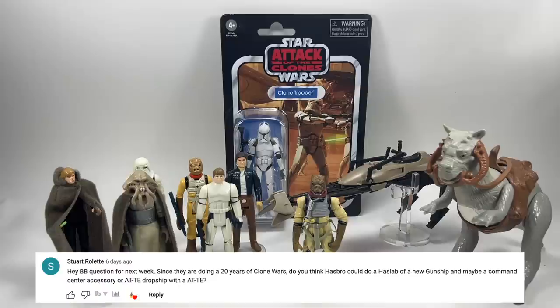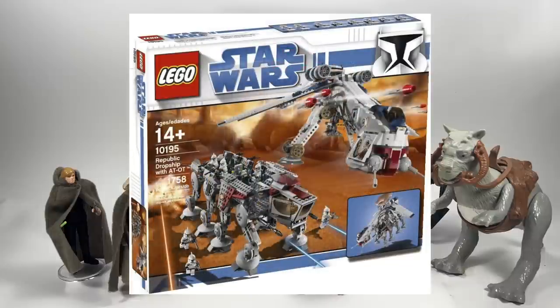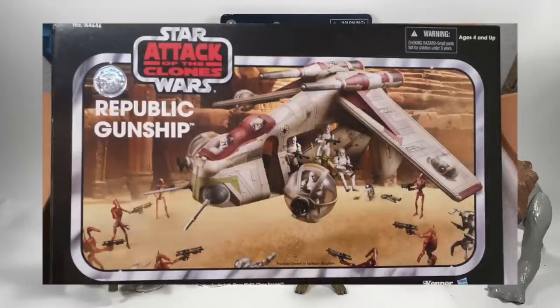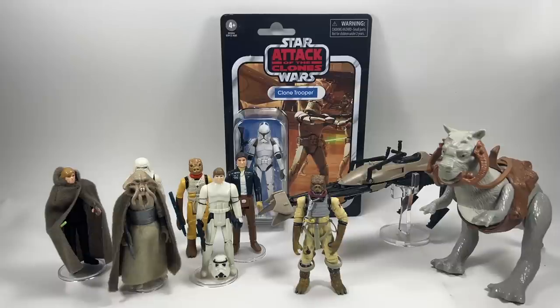Stuart Rowlett asks: since they're doing 20 years of the Clone Wars, do you think Hasbro could do a Haslab of a new gunship, maybe a command center accessory, or an ATTE dropship with an ATTE? I'd absolutely love the dropship with the ATTE — that would be awesome. The gunship we have is perfectly fine — they just need to reissue it in the Vintage Collection. My friend Nick did a video on secondary market prices and the consensus is we don't really need that ship done in Haslab — just bring it out again.